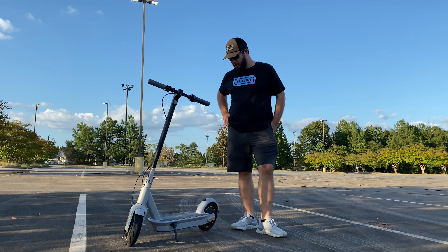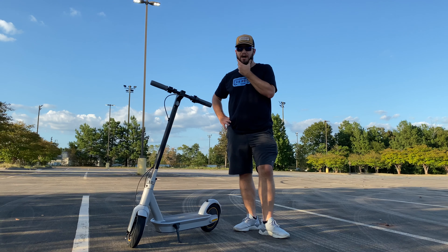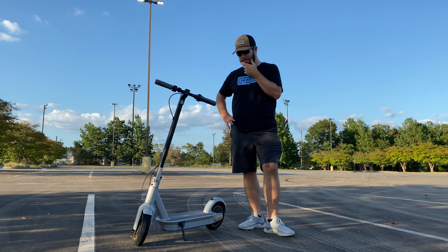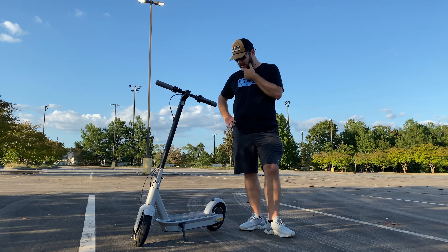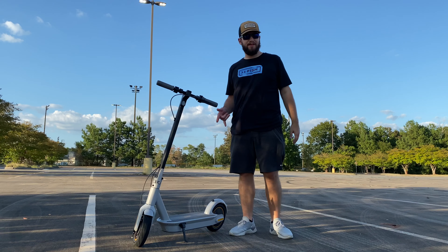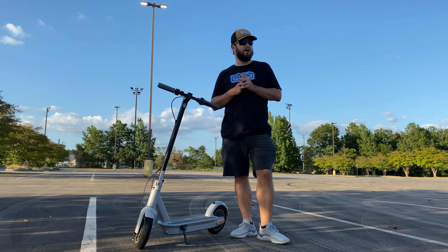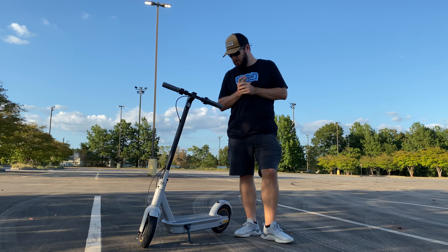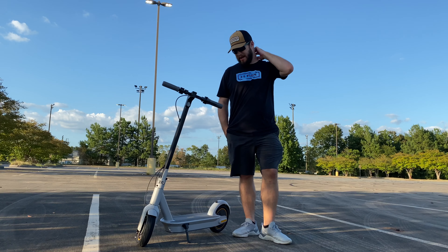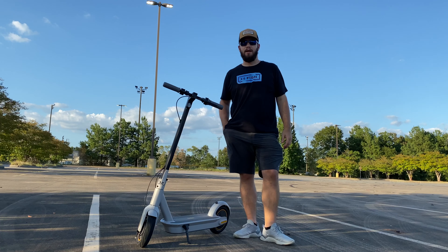Hey guys, today we are testing out the brand new Segway Ninebot Max — it's an electric kick scooter and we are going to be reviewing and testing these out today. We've got this one and then we also have the Ninebot scooter, which is the version below this one, but this one is highly rated online. I've partnered with Segway and they've provided me some test units, so let's get into it.